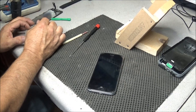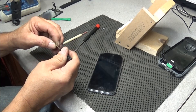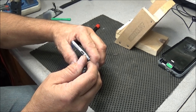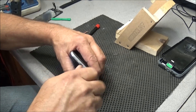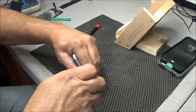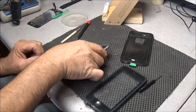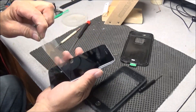Put the bottom screws back in and I'll contact the owner and tell them to come get it — and hopefully he'll be happy. As you can see, there is really not a whole lot involved in changing the display on these things.